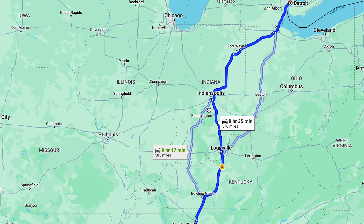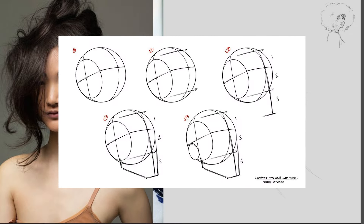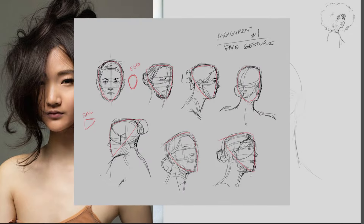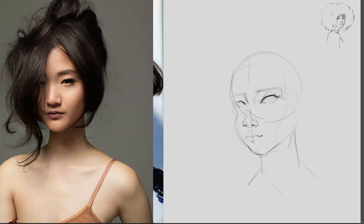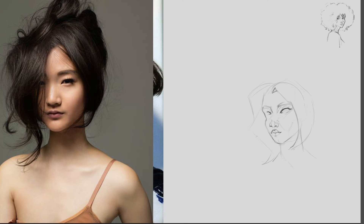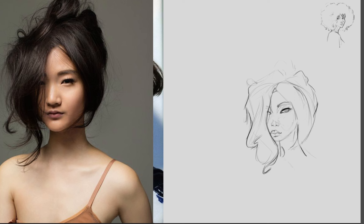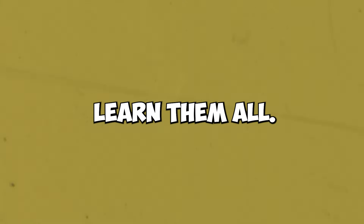Some artists will tell you to do the Loomis method using a sphere. Some might tell you to do the Houston method using a sail. Others will tell you to use Bridgman's cube method. Here is what I've come to realize about drawing, traveling, and life: never limit yourself to one route, one source, one technique. Instead, learn them all.